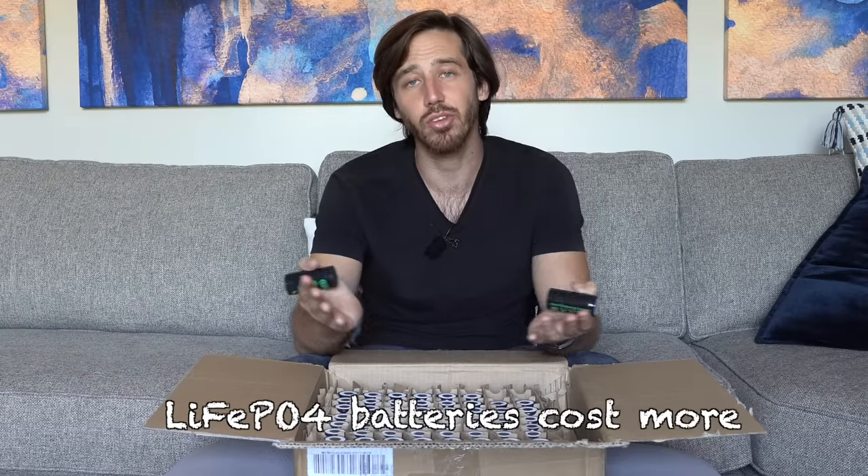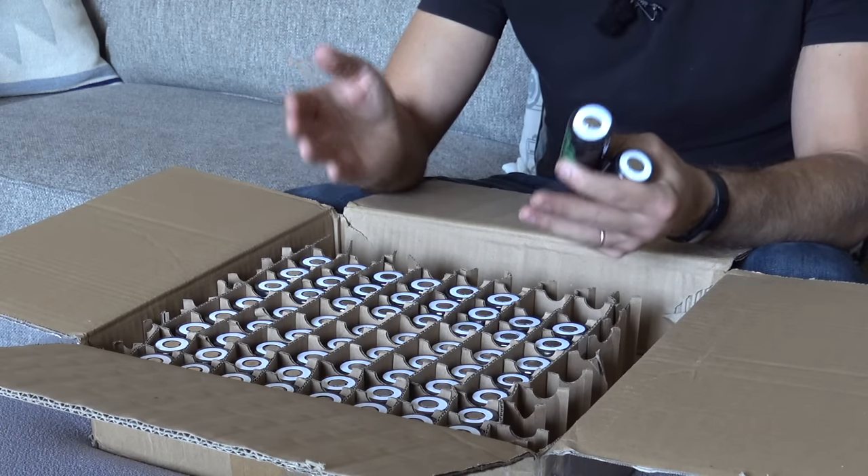Another advantage of lithium ion over lithium iron phosphate is that it's cheaper up front — that's why you often see it in e-bikes. The same battery with the same specs in terms of capacity and voltage is going to be cheaper with lithium ion, something like 20-25% less. The downside is that because lithium ion doesn't last as long, the overall cost over the battery's lifetime is still going to be better with lithium iron phosphate. While it might cost 25% more upfront, it could last two to three times as long, so you get more bang for your buck.